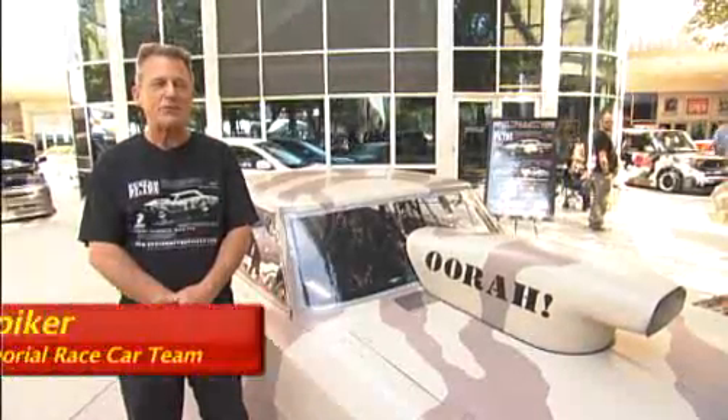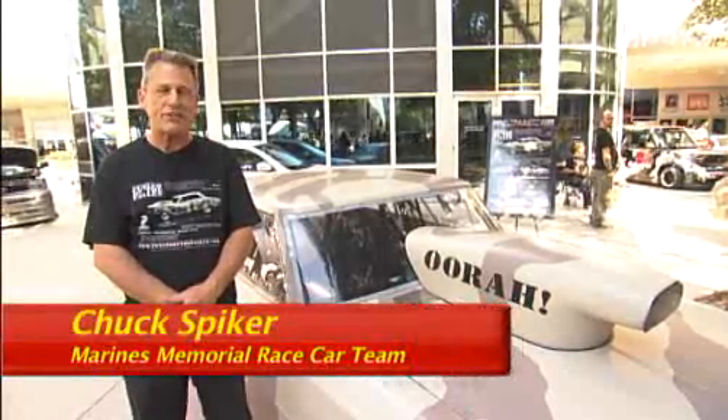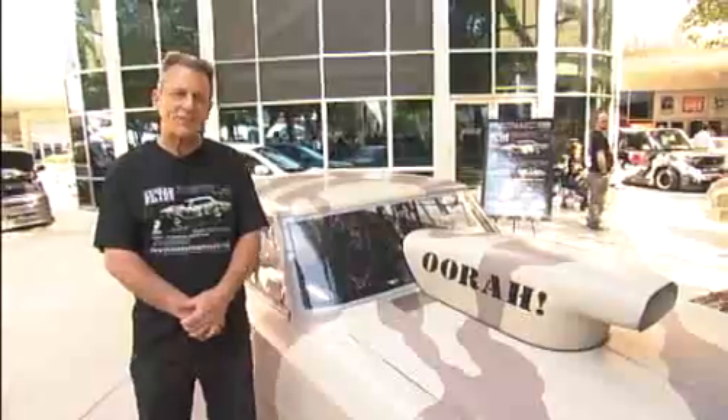Hi, I'm Chuck Spiker. I'm the crew chief of the Marines Memorial race car team. This is our newest addition, a 1966 Super Sport Nova. Let's take a look at this car.